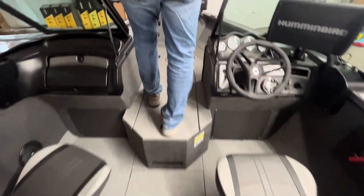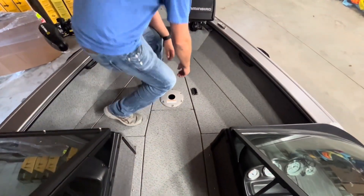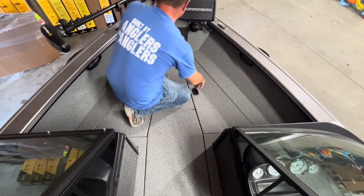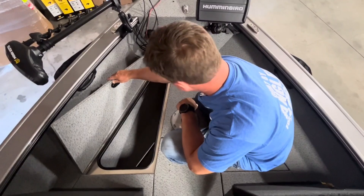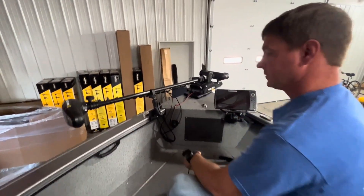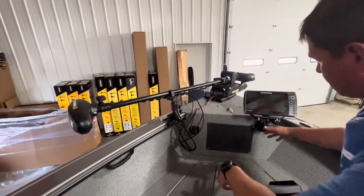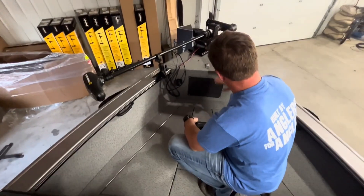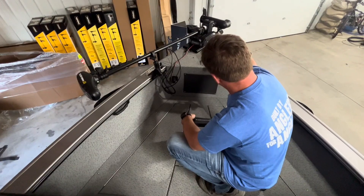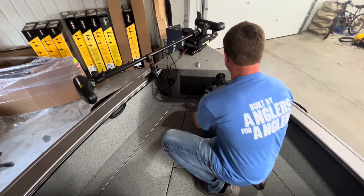Up here on the bow, for those that do fish off the bow, you still have plenty of room and two really big dry storage compartments on both sides. There's also a Helix 10 installed on the bow on a RAM mount — a really typical bow install. That way when you put the travel cover on, it's not in the way; you just fold it right down, which is a very handy way to install a bow depth finder.